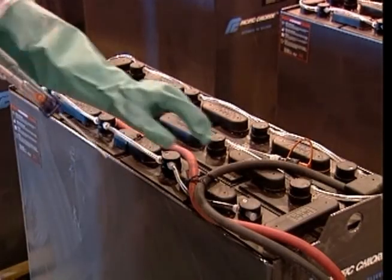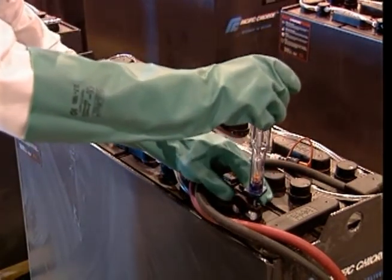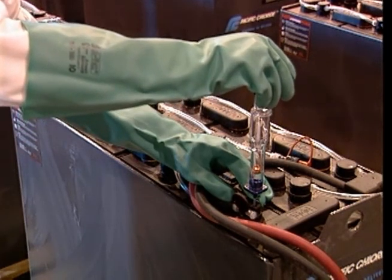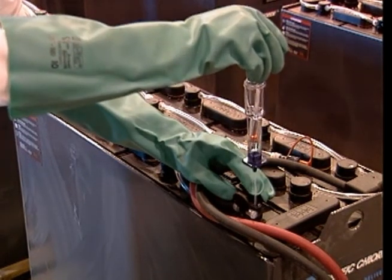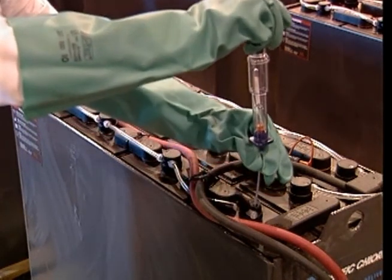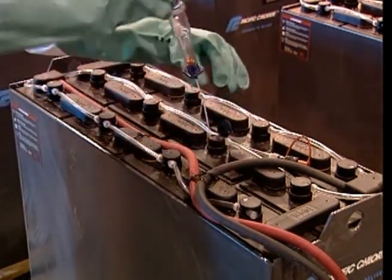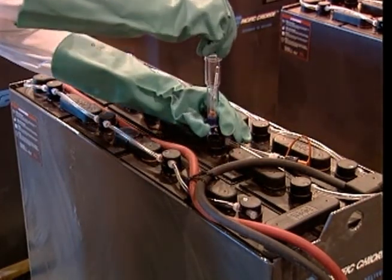Using a hydrometer to test the acid strength of a battery, remove one of the battery's vent caps and place the small thin tube at the bottom of the hydrometer down into the vent hole of the battery. Next, squeeze the top of the hydrometer and withdraw electrolyte from the battery cell until the hydrometer is filled halfway. Then, read the indicator as instructed by the hydrometer manufacturer and mark the measurement in the battery's log. If correction of the electrolyte is necessary, add acid as prescribed by the battery manufacturer. Always add acid to the water — never add water to the acid.